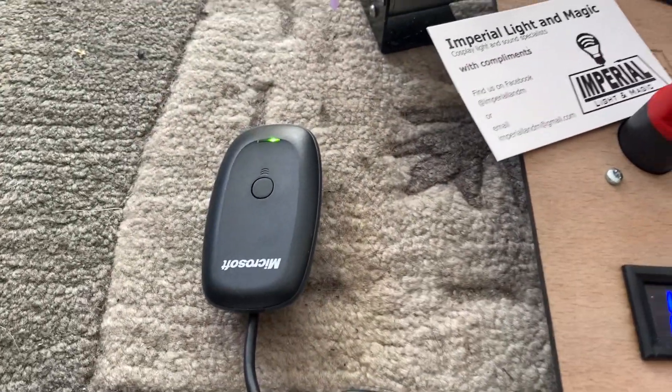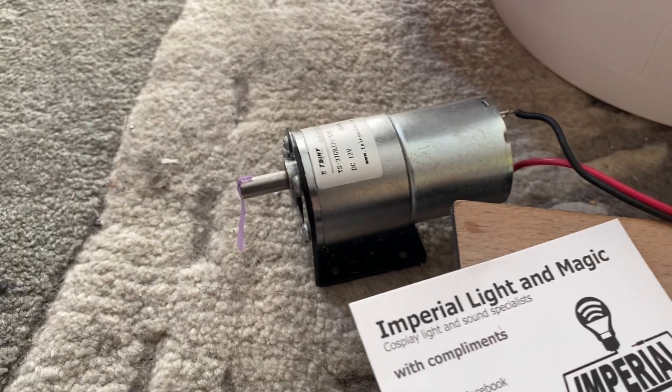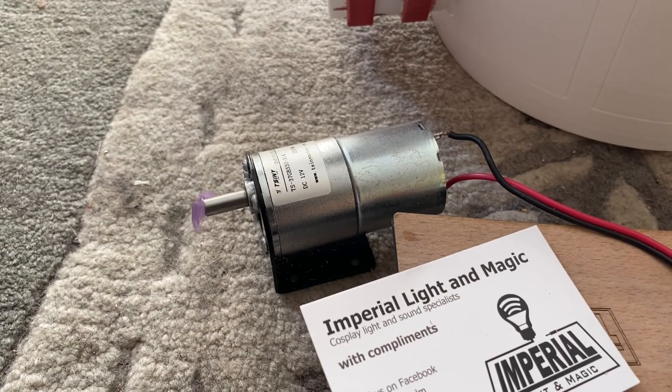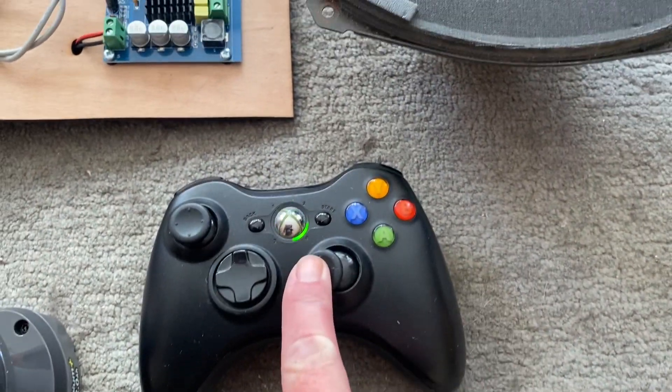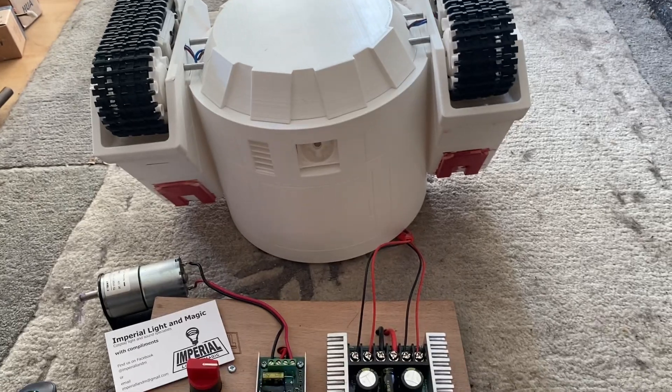We've got our receiver over there. For testing, I've got a geared motor over here, as you can see, which would be the equivalent of the dome, which is on the right-hand stick. And then for the drive, I'm just using my ALT droid.